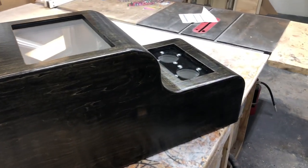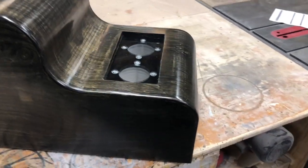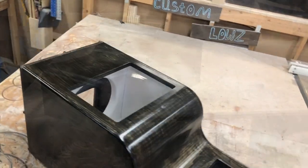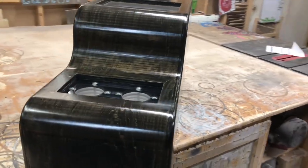If you guys need any enclosures — under seat enclosures, ported enclosures, center console enclosures, fourth-order enclosures, sixth-order enclosures — let me know. I'll have links down in the description below for ported enclosures, under seat enclosures, and fourth-order enclosures.